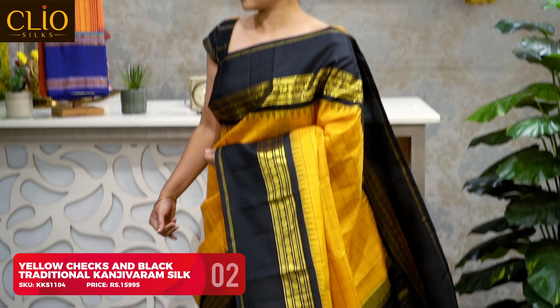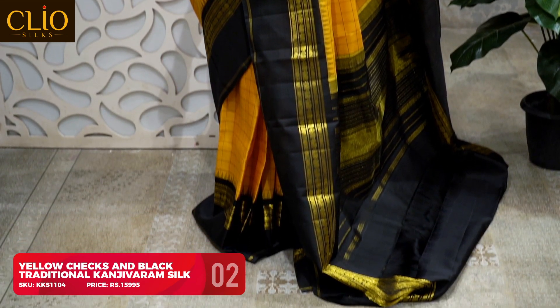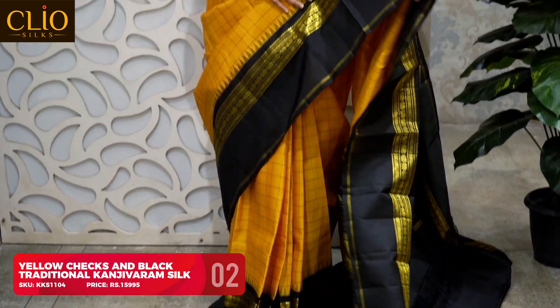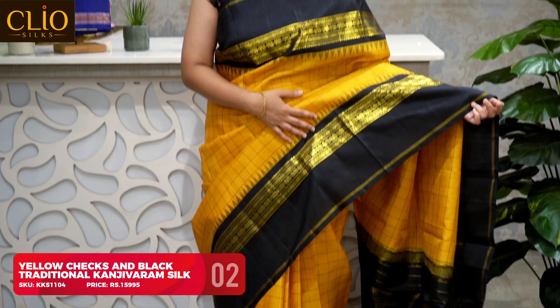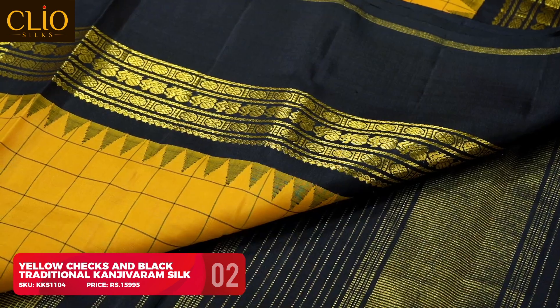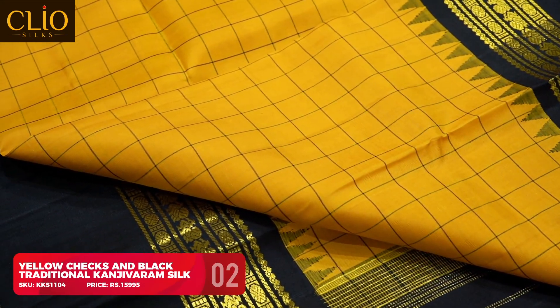This is an evergreen classical combination of yellow and black. The body is yellow checks and the contrast Korvai border is black — not plain black, but with beautiful zari woven annapakshi and rudraksham designs on either side of the border. The body is plain yellow with black checks and a temple Korvai design on the borders.